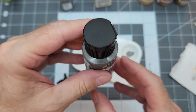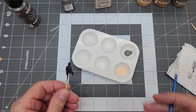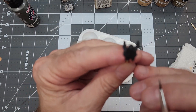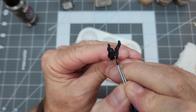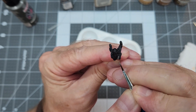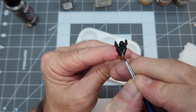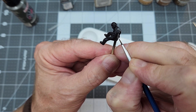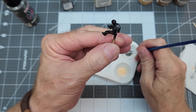Next we're going to use some gray — we really want to try to add a little bit more detail rather than everything just being black. I'm going to use this gray craft paint to paint his parachute, that way it'll be more visible down in the cockpit. We'll do the back area and down the sides of the figure as well, and that keeps everything from being just black on black.